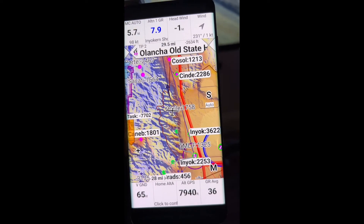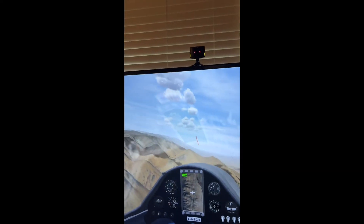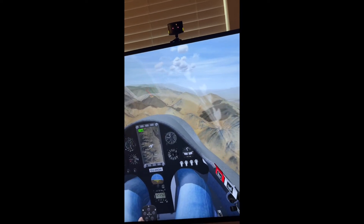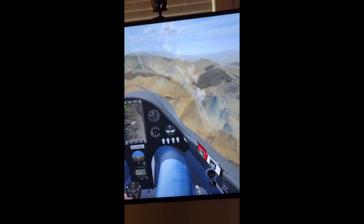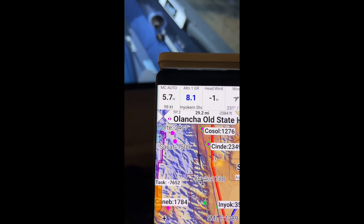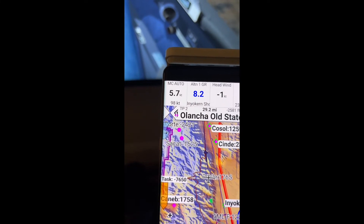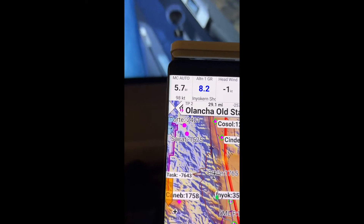But it looks like we've got a little cloud street here and pretty good conditions. Plenty of altitude, and we still only need an 8.2 glide ratio to get back to in here current.